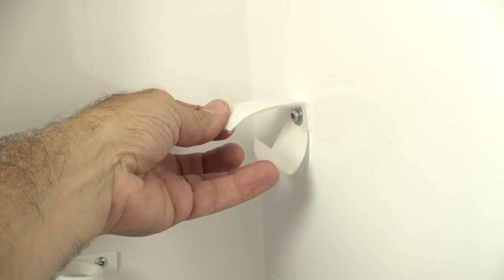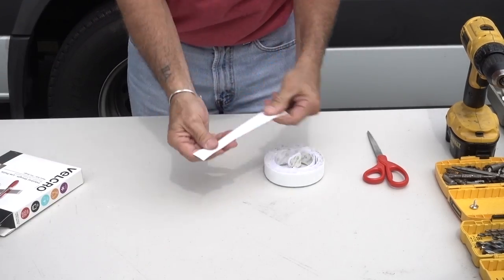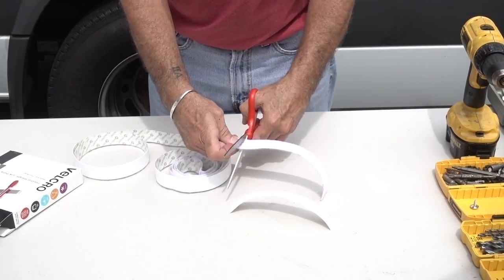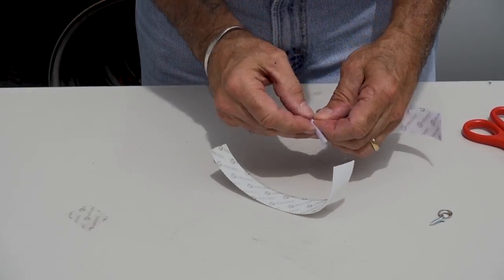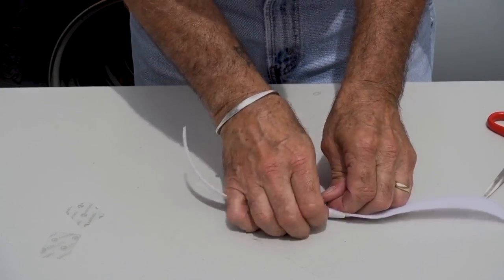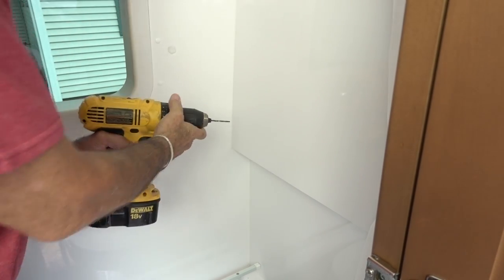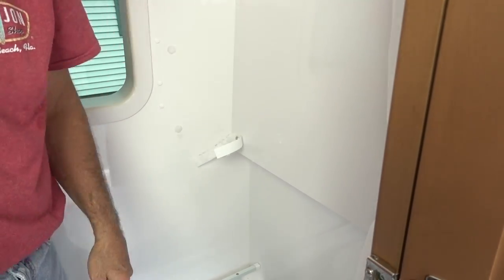See that Velcro loop used to hold the shower tubing? Well, we need one for the new shower liner we just installed. Cut two pieces of Velcro — one male, one female — to equal lengths. Peel back an inch of the adhesive backing off each piece and stick them together, adhesive to adhesive. Then peel back the opposite ends and make a little hem fold to help you grab the tab. Drill a small pilot hole in the location shown and also drill through the Velcro. Attach to the wall with a small screw and a decorative washer.